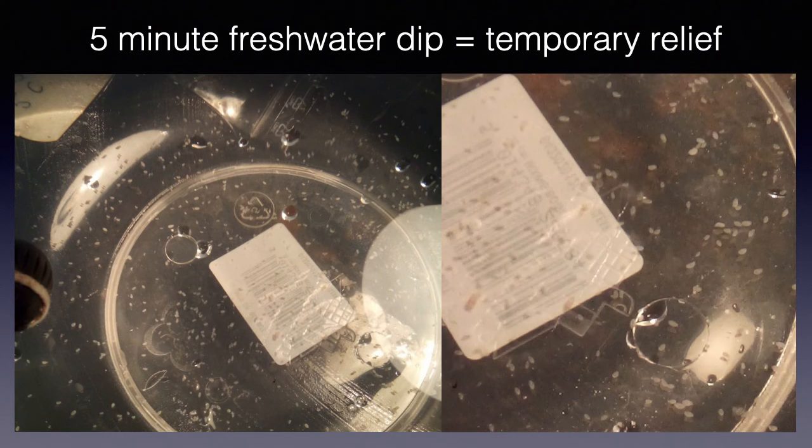A five-minute freshwater dip can be used as a diagnostic tool to check for skin flukes, though it is less likely to show evidence of gill flukes. Within five minutes, flukes will turn white and start dropping off a fish. They look like white sesame seeds, as you can see here. It is best to use a dark colored bucket for doing the freshwater dip so that you can look for dead white flukes on the bottom.